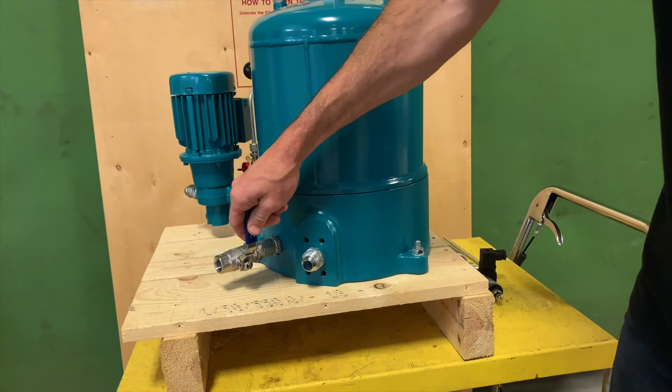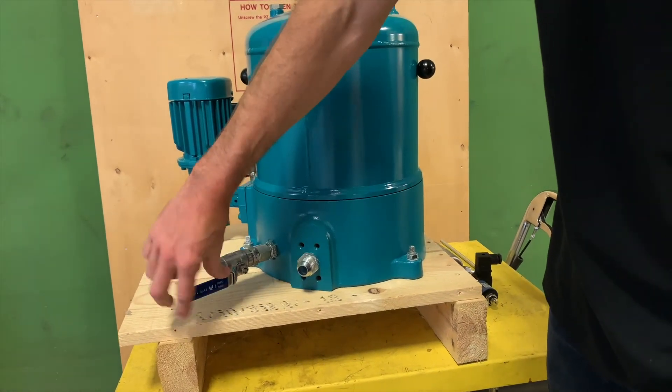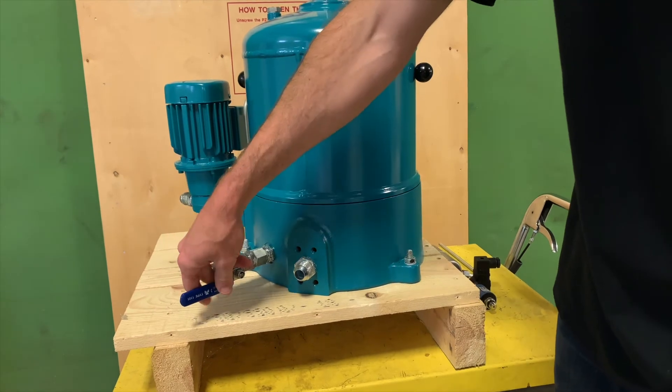This is the drain valve located near the filter outlet. This is the way that you'll empty the filter housing when you're going to do a filter change.